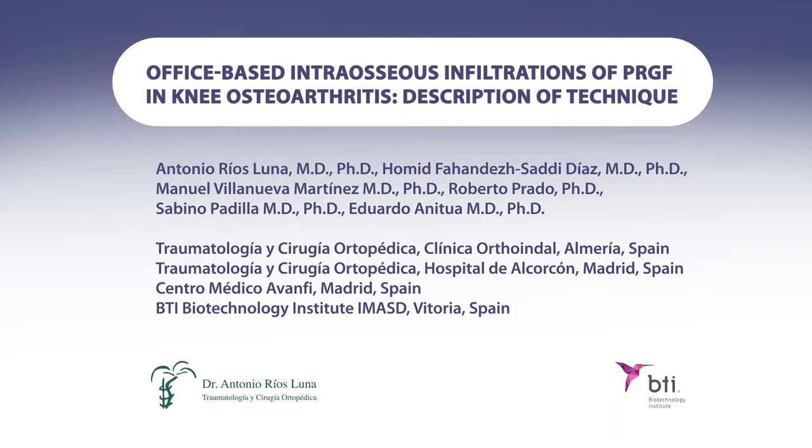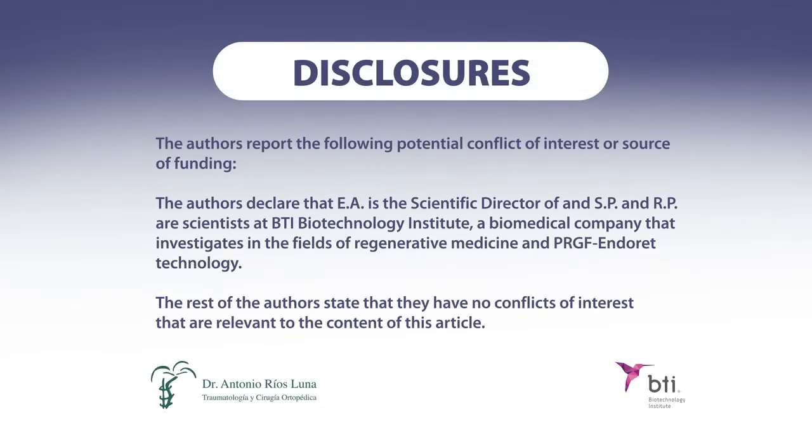This is a video presentation of office-based intraosseous infiltrations of PRGF in knee osteoarthritis — a description of technique.